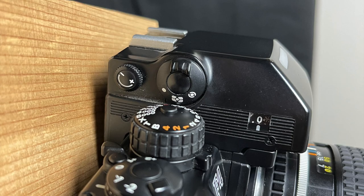Tilting the camera reveals the F4's standard viewfinder, the DP20. It contains three controls: the diopter adjust knob, the metering system selector, and the compensation value scale window. Meters available on the DP20 include a spot meter, a matrix meter, and a center-weighted meter.